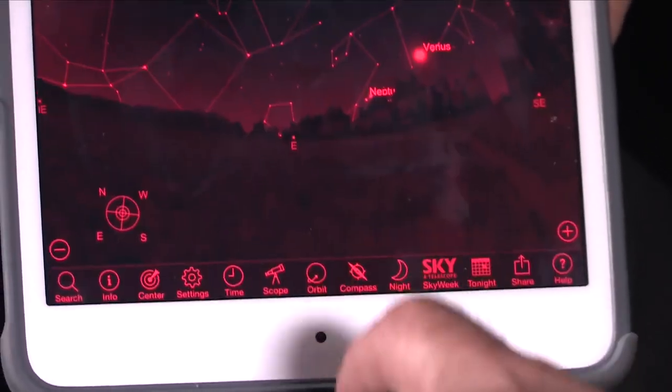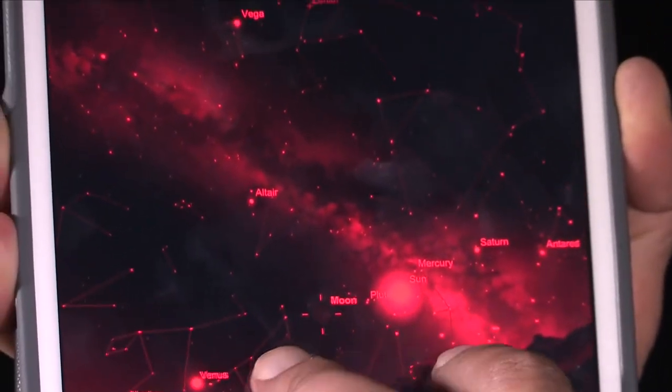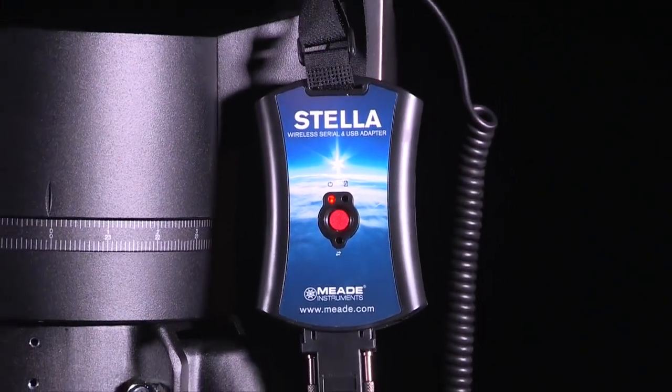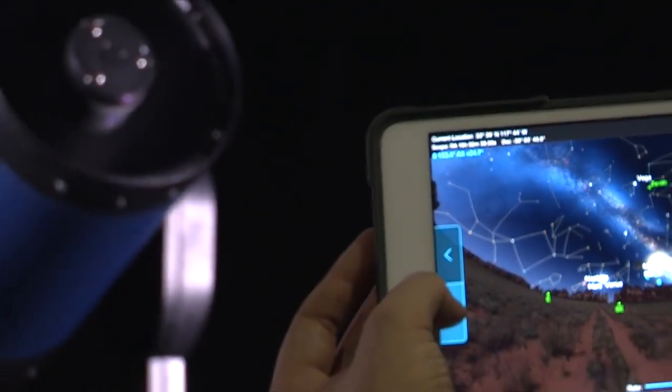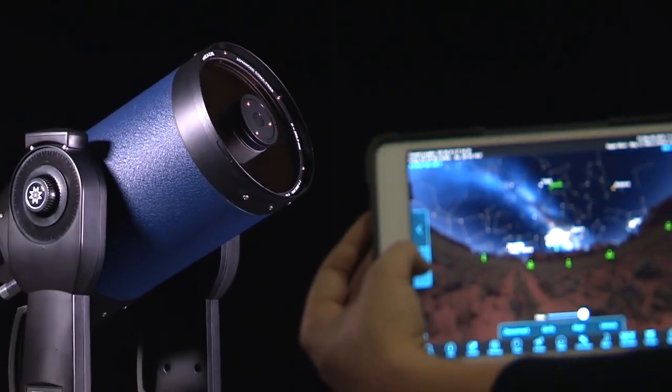When paired with our Android or iOS app, Stella Access, you now have a graphical interface for navigating the night sky. With the Stella wireless adapter, gone are the days of handbox limitations. Now you have a full-featured planetarium app at your fingertips that works in conjunction with your telescope.